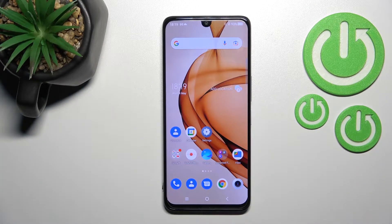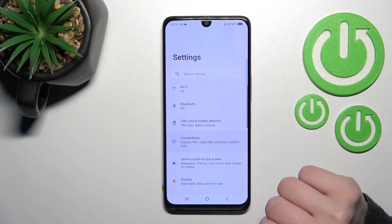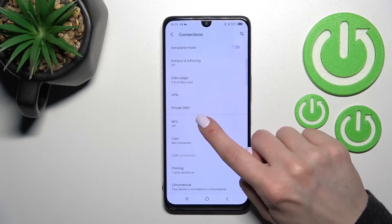Welcome to this tutorial on the TCL 30. I'll show you how to enable or disable NFC on this device. First, go into the Settings application and then click on the Connections section.